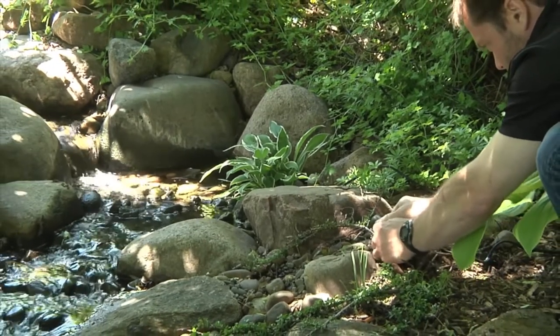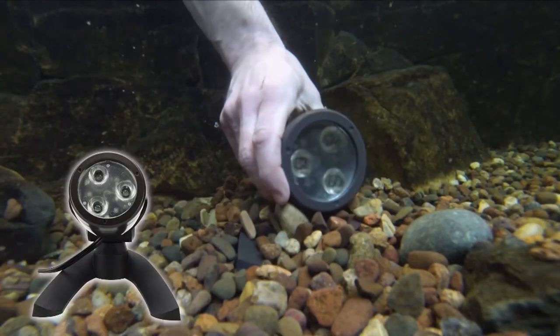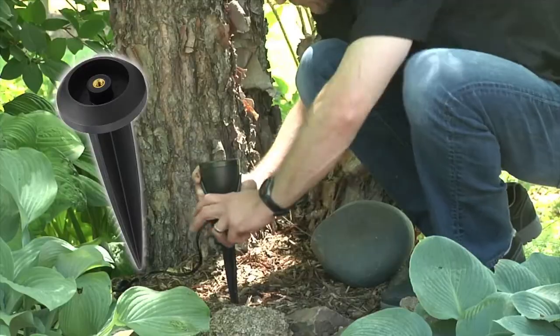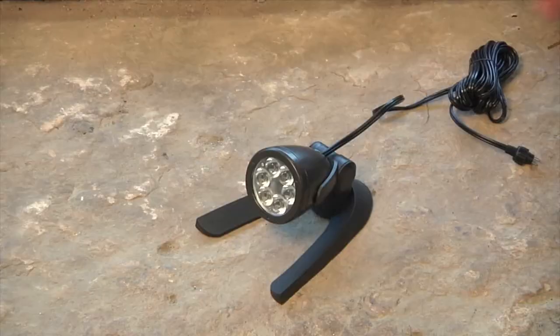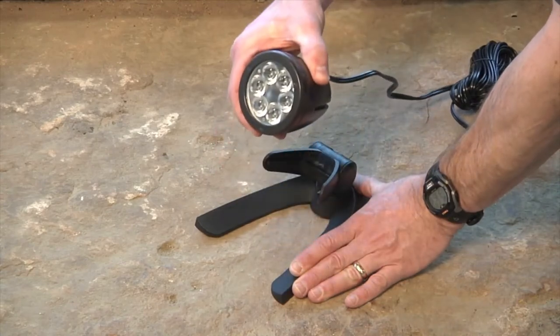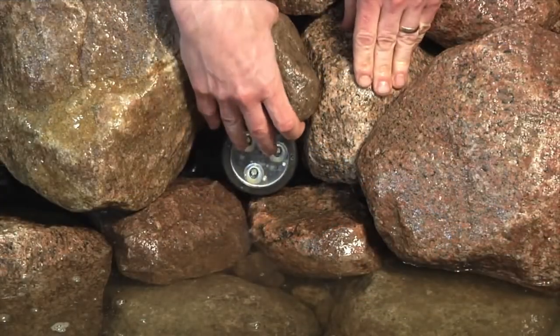All spotlights and uplights include two different mounting options: an adjustable stand which provides a stable platform, and a landscape stake ideal for securing the fixture in the landscape. The entire light fixture can also be removed from the mounting hardware, allowing you to disguise the light between rocks or other materials.